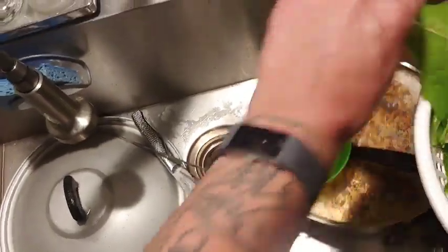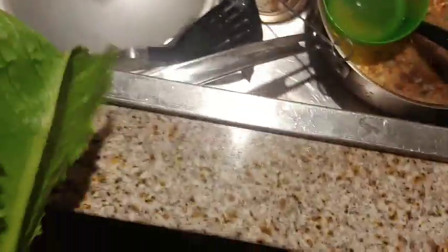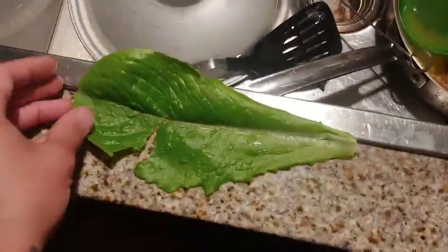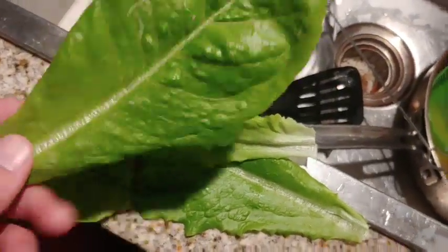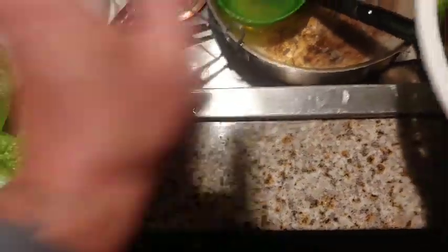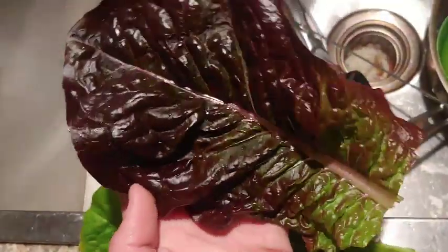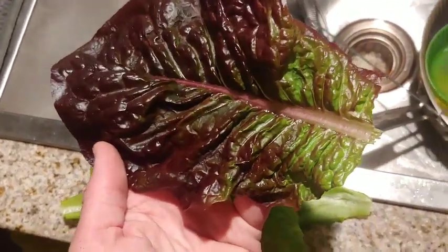These would be the ones grown in the soil. You can tell. They still taste good. They're just romaine, they're just not the same. This is one of the better ones grown in the soil, but just look at the difference. It's quite incredible. It's hard to beat hydroponics, that's for sure.